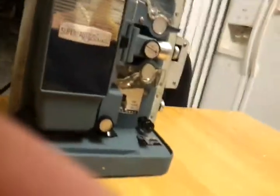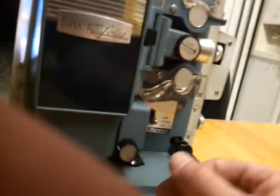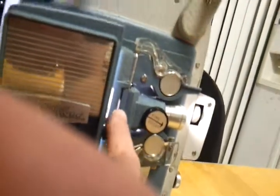You feed it through there and there's a lamp right there. And that's reverse — it's kind of noisy, but it sounds good though.